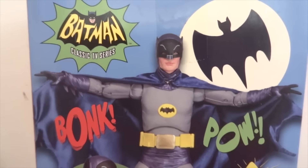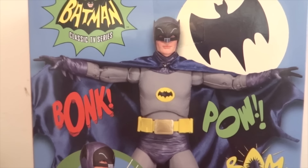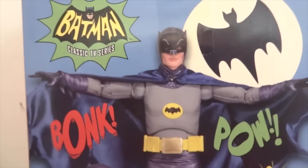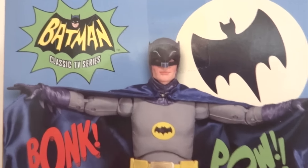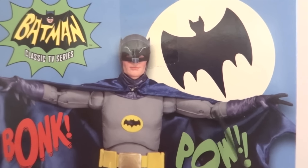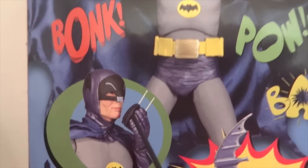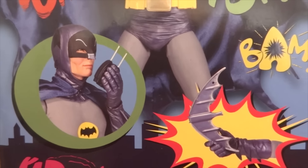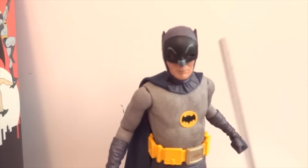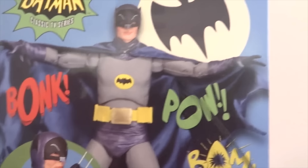I've noticed something about NECA with their packaging — the photos they use are always the 18-inch version of the figure. Even though the figure they're selling is a 7-inch, they're showing the 18-inch version instead. That's misleading, because this figure does not have that type of articulation, nor does it have double jointed elbows, or these hands, or that cape, or that articulation, and he could definitely not do this pose.